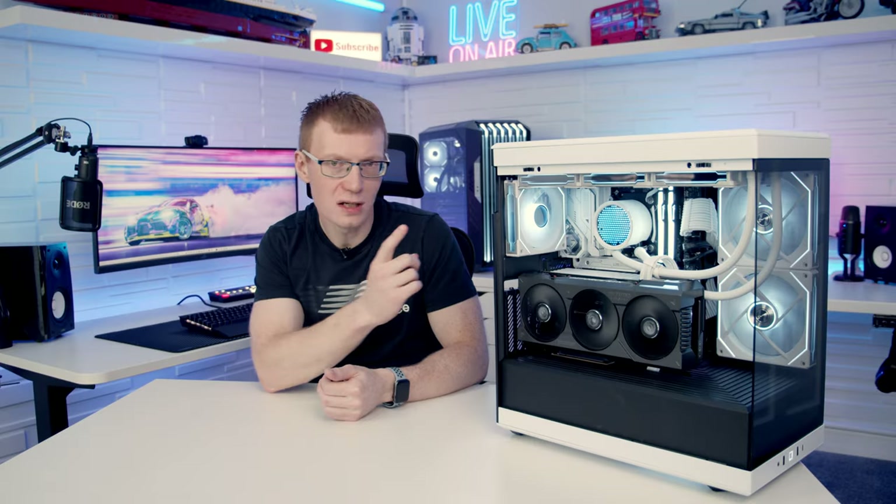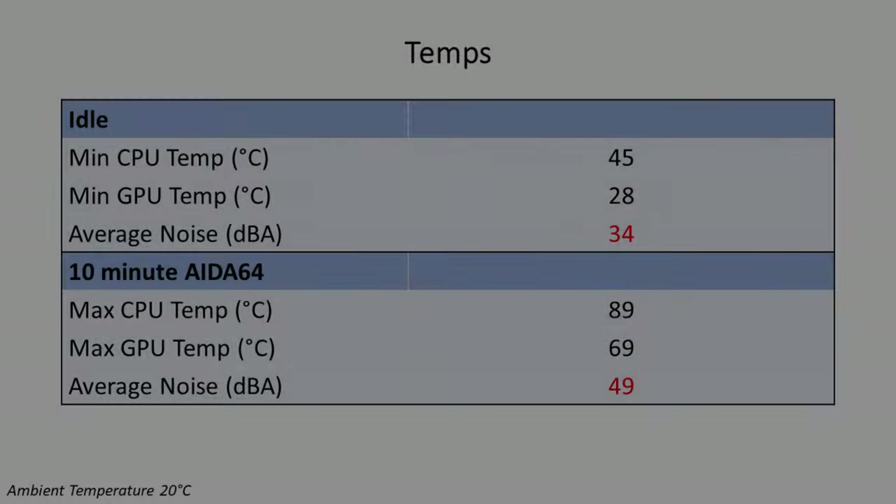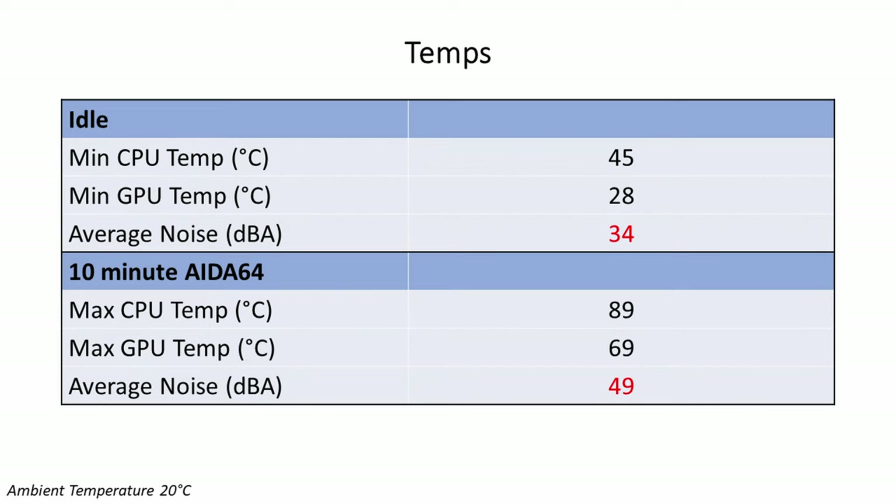The build looks great, but what about the temperatures? The Ryzen 9 7900X idled at 45°C and reached a maximum of 89°C during a 10-minute AIDA64 stability test. The TUF Gaming RTX 4070 Ti idled at 28°C and peaked at 69°C during the test. Noise levels were also good — an average of 34 dB at idle and 49 dB under load.